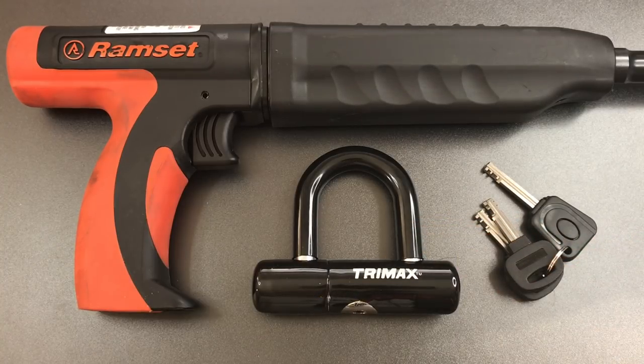Now whether this will work and open the lock depends on the quality of the shackle. I've actually broken a ram set piston on a high-quality molybdenum alloy shackle that was about 20% less massive than the shackle on this lock. But with lower quality shackles, the ram set can be very effective in shattering the hardened steel. So let's take all this out to the garage and see what happens.